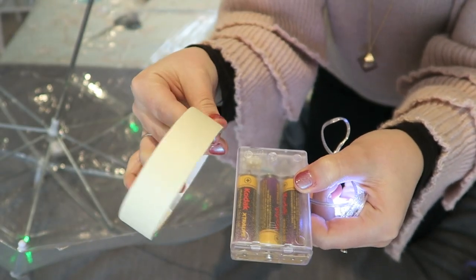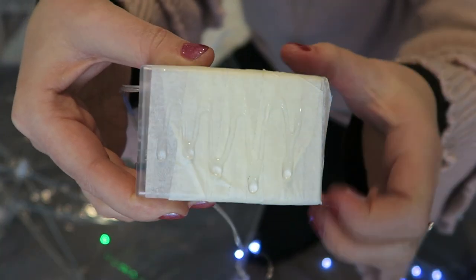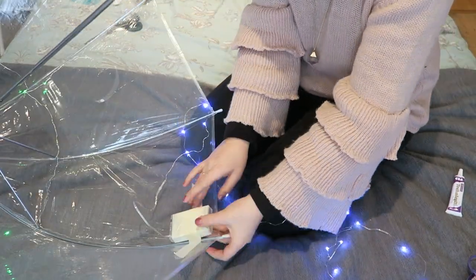If using this style of battery pack, I recommend covering it with some masking tape just to hide the ugly batteries inside. Then glue this onto the base of the umbrella and hold on with masking tape while it dries.